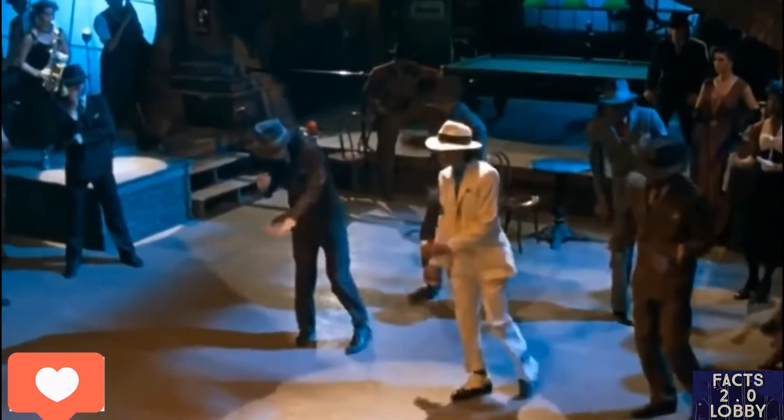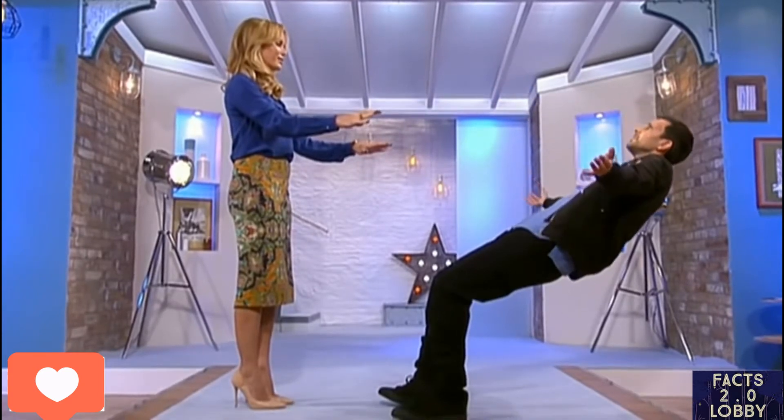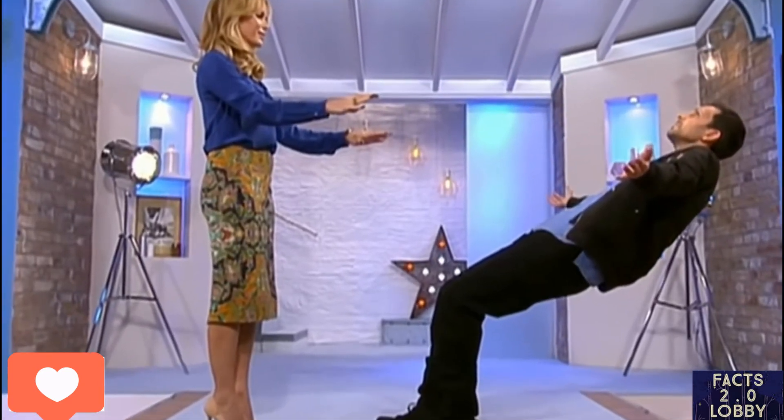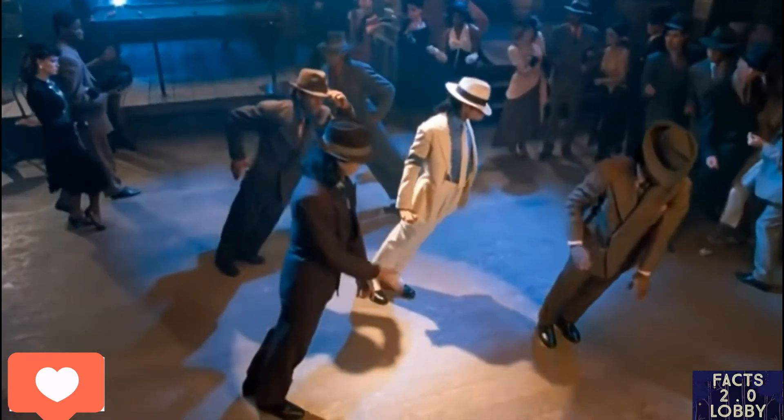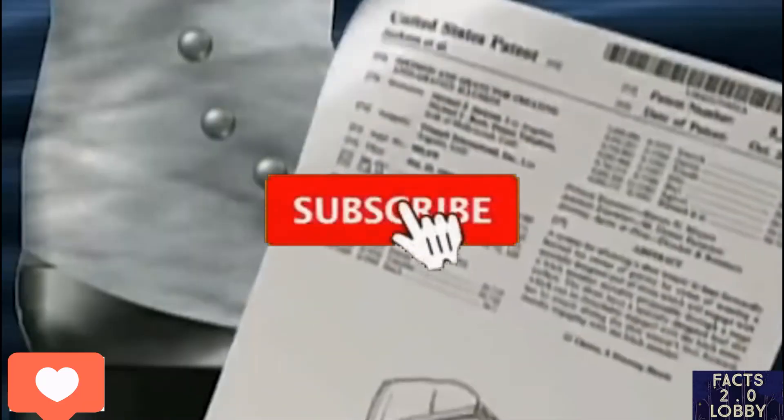Soon after his popularity, fans and dance lovers everywhere started copying the dance move. But normal people, even with the shoe, probably can't do it — because they need a lot of practice to keep their muscles, abs, and central trunk muscles strong enough to do it. This is not fake guys; he didn't cheat, he was cheating gravity.